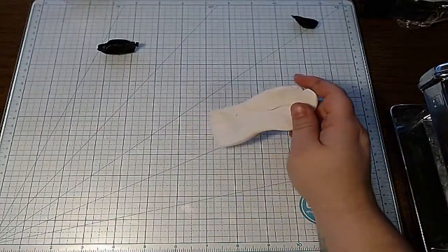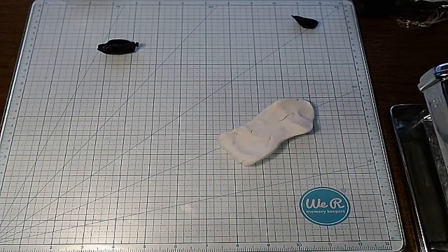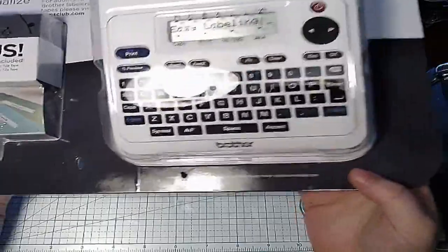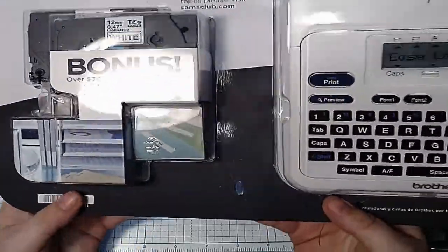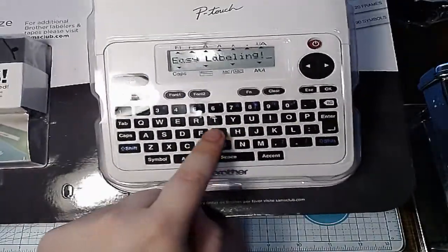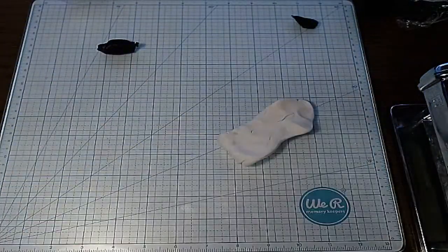Kerwin got me a label maker — let me give you a quick sneak peek. It's outrageously fancy and comes with all these doodads. It says 'easy labeling,' but I don't know — that's a lot of buttons!